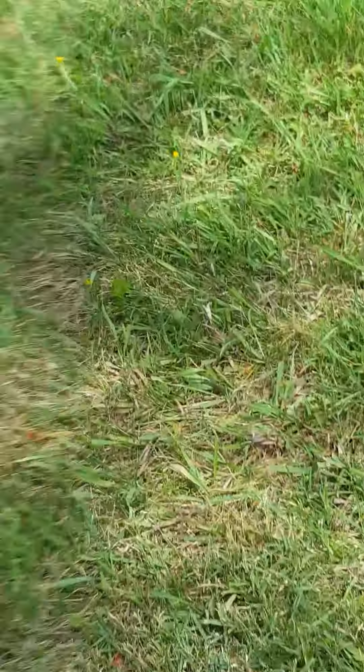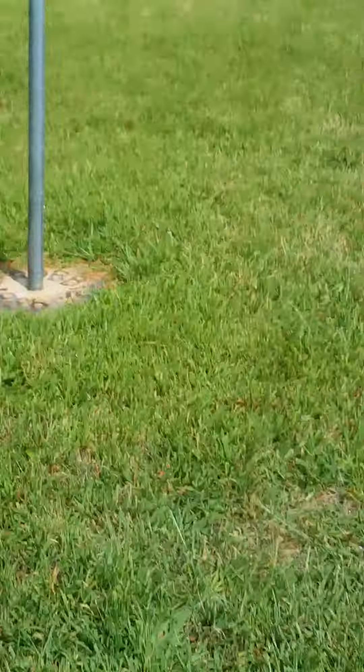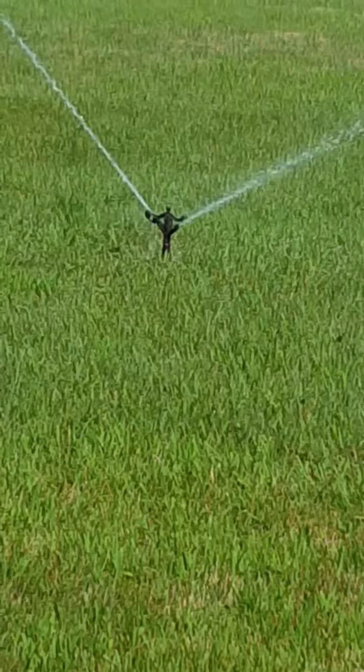That has mainly Hunter rotors. I don't have any more Rainbirds on it anymore. Yeah, that's the Rainbird 40.